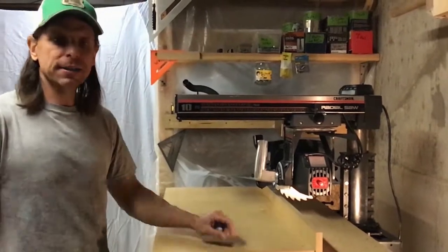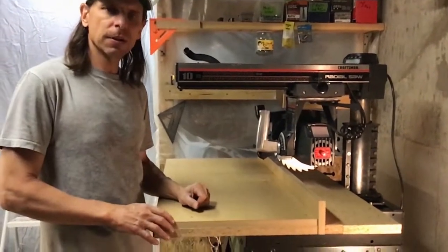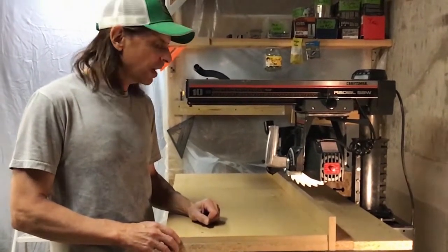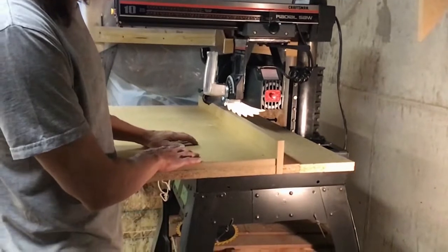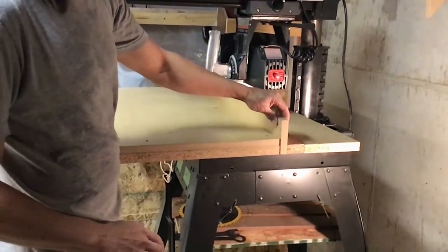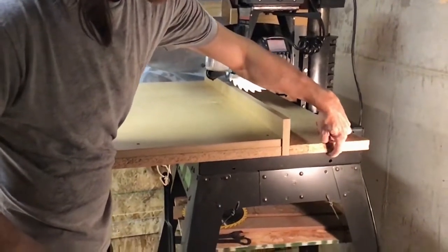I want to talk about table configuration. You've got a front table, a fence, a spacer, and a rear table. You can rearrange these parts to give you different lengths and widths of cuts.